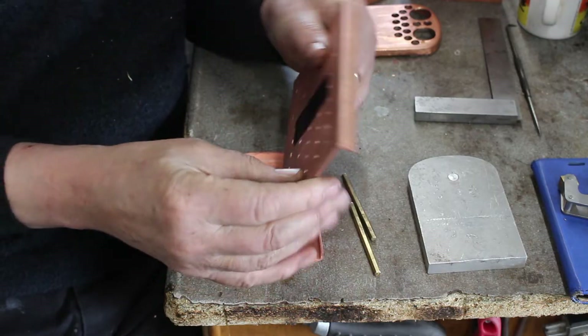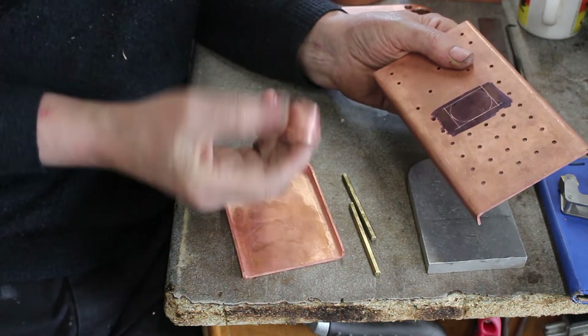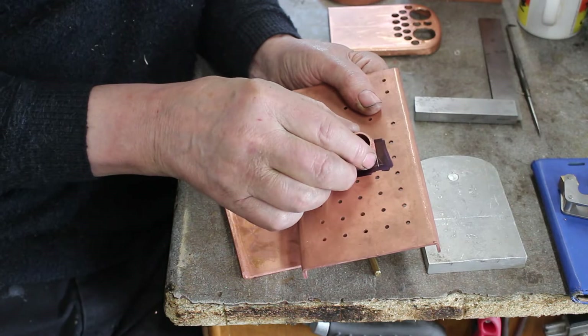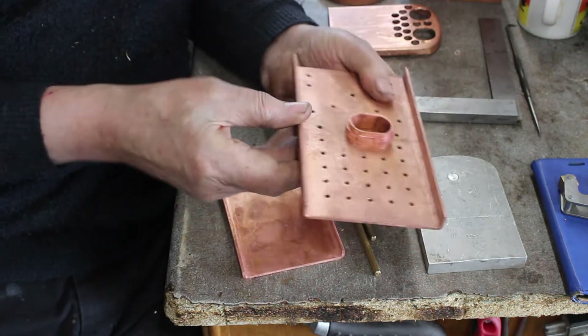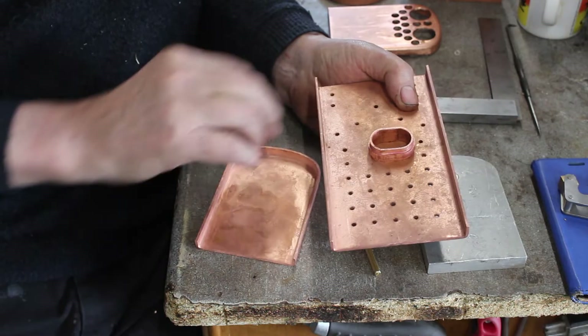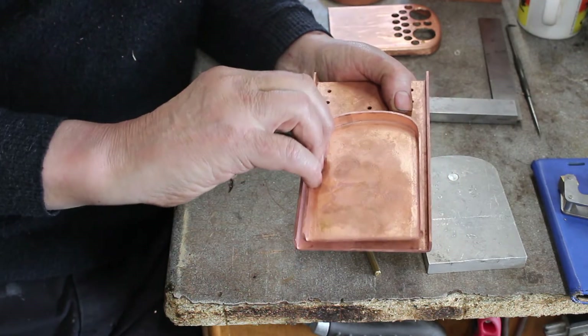This is the boiler backplate, this is the firebox backplate, and this is the fire hole tube. The backplate has to have a cutout to fit the tube in — it fits on the back side, and this plate has to have the same cutout to fit on there like that. The spigots go through the plates and they get silver soldered together.